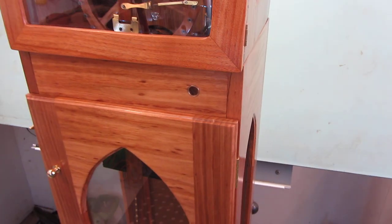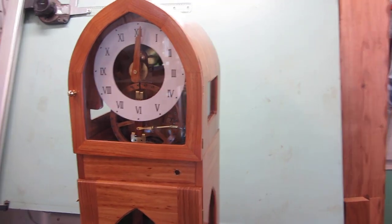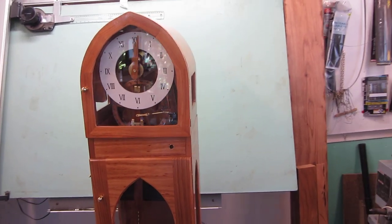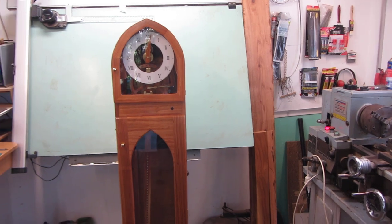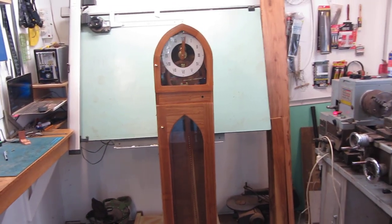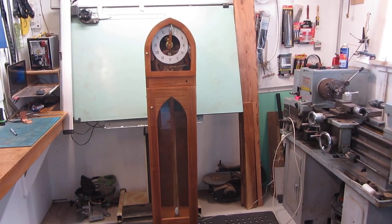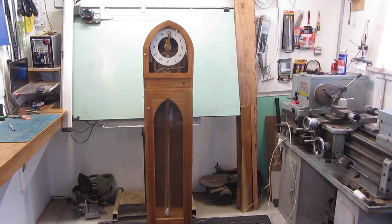So another project done, another clock left for posterity — the grandmother sized longcase clock using the French pinwheel escapement concept. So that's about it folks, thanks for watching, bye bye.